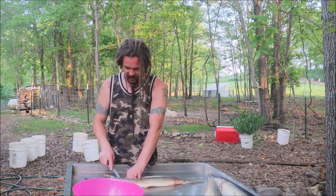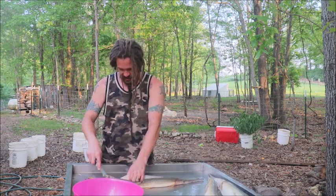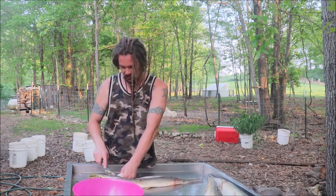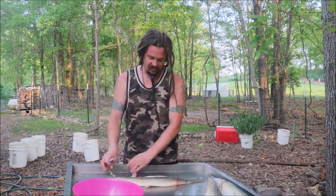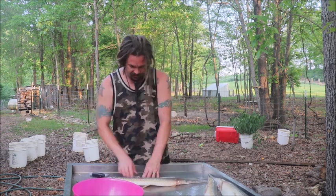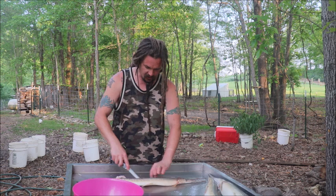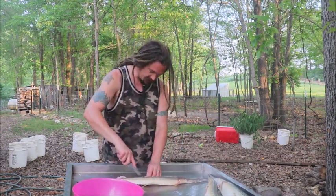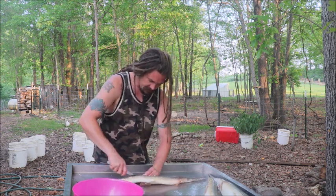We were in kayaks and it was difficult to bowfish the carp. We shot some, but it was difficult. We figured if we were in the water, we'd be on a whole other level — the underwater level. And some of my recent nights out, I've gotten pretty good at stunning some of the carp. I kind of know where I'm looking for placement to just knock them out cold when I spearfish them and not have them put up a giant fight.